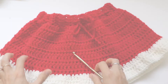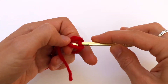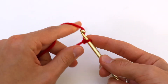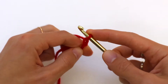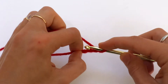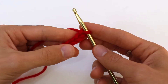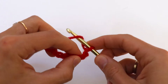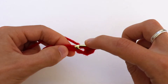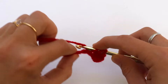Let's get started. Make a slipknot and chain six: one, two, three, four, five, six. In the second chain from the hook, make a half double crochet, and then half double crochet in the next stitches till the end of the row.